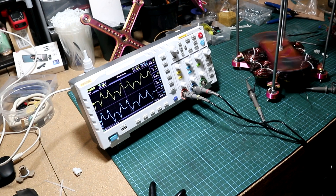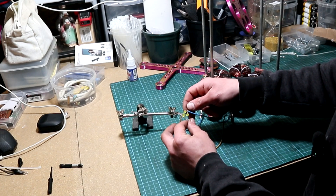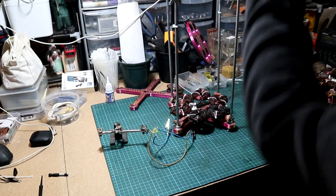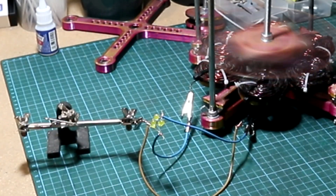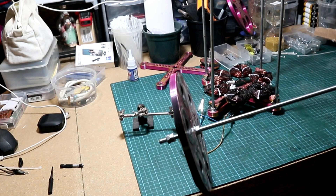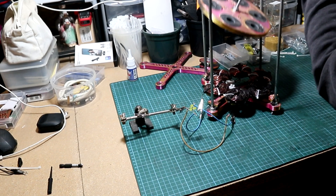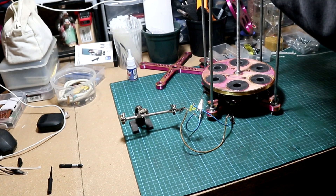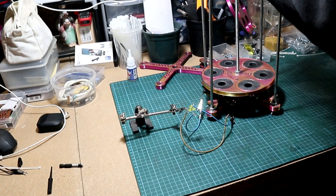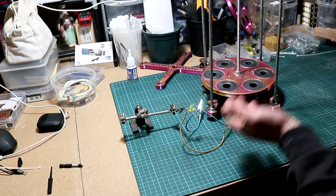Now disconnect the second phase and connect the third phase — looking at the oscilloscope we can see the third phase is also 120 degrees out of phase. My oscilloscope is only capable of showing two channels, but I have a trick: I connected a simple contraption to the three-phase generator — three yellow LEDs connected in a star pattern. With the new two-magnet rotor they don't light up because the magnets aren't strong enough. But with the old six-magnet rotor attached to a drill, all three LEDs light up easily. The three-phase system is working as it should.